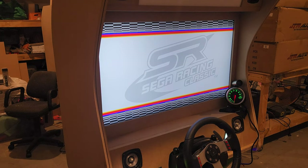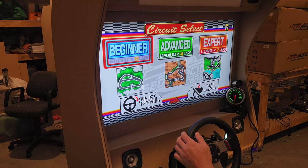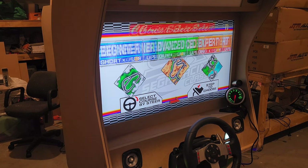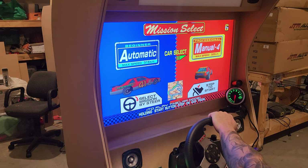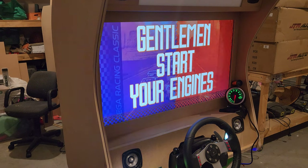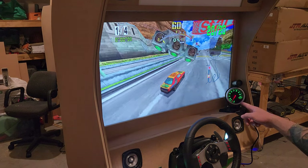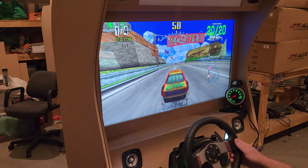So this is Cruisin' Classic — just something a bit of fun, a bit different that you don't usually see on the arcade circuit. This is Cruisin' Classic through Technoparen, and you might notice the bottom right-hand corner here: I have a tacho gauge, and it's actually working.